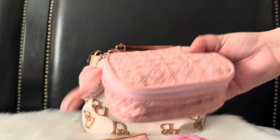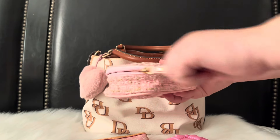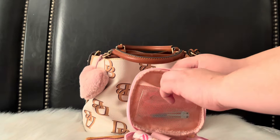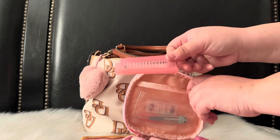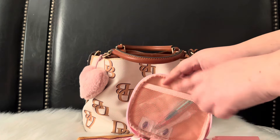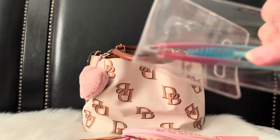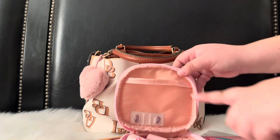Last but not least, I have this little cosmetic pouch from Temu — it's so cute and opens up like this. In the small inner pocket I have a little brush from Daiso and some tweezers from Temu, plus a little mascara brush you can use for your eyebrows or eyelashes.